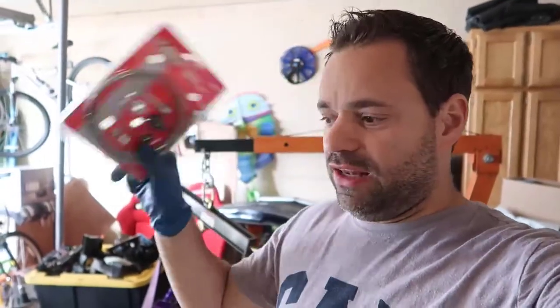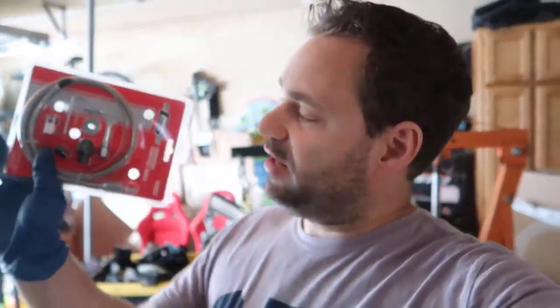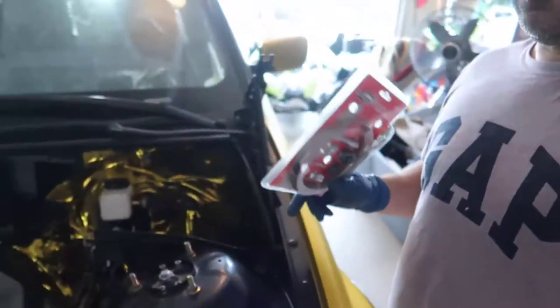I'm gonna convert my electric accelerator to a mechanical one. So this is the kit I got. I don't remember how long this is, and let's see how it plays out.